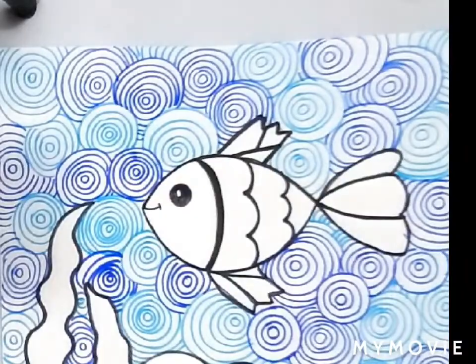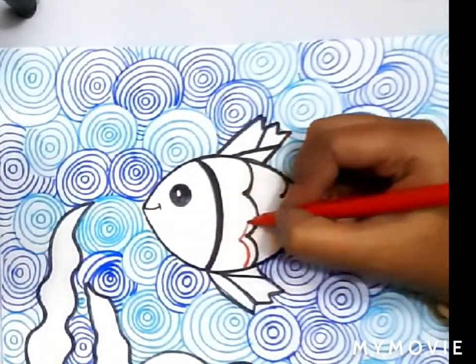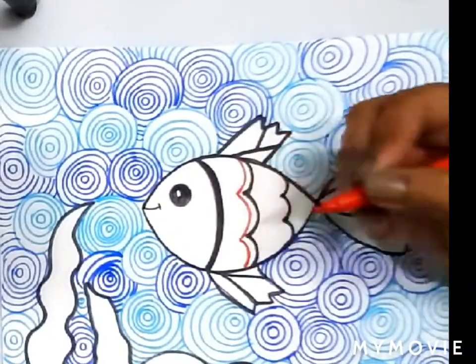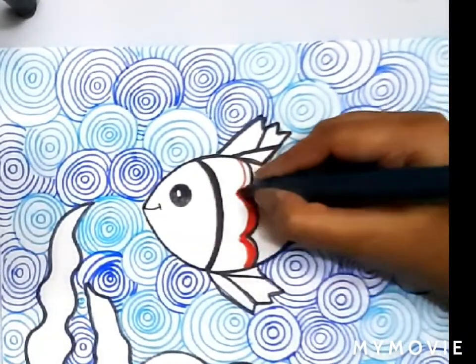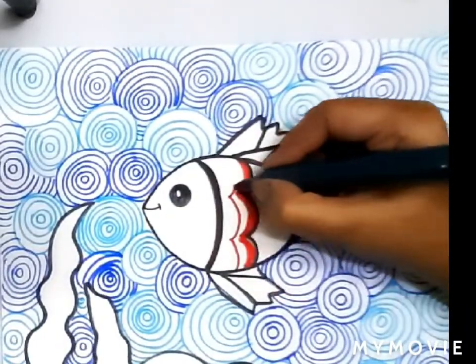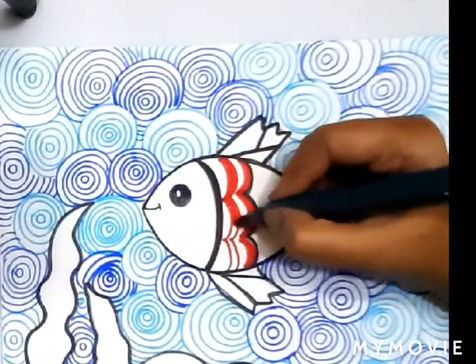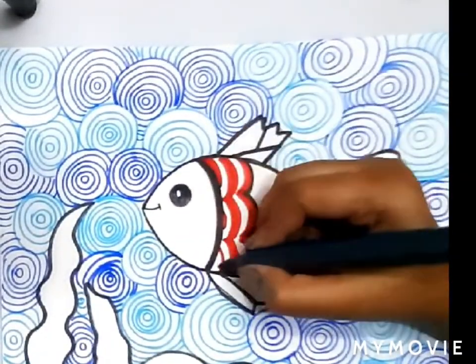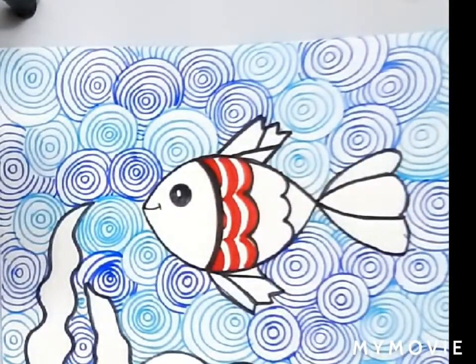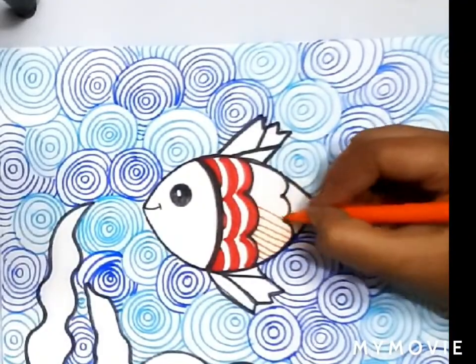Here our water is completed. Now we are going to use red sketch pen and do the patterning in the fish. You can choose any color and any pattern of your choice to decorate your fish. I have tried to take most of the opposite colors to blue, otherwise our fish is going to get merged along with the water area. So try not to take the shades and the family colors of blue.